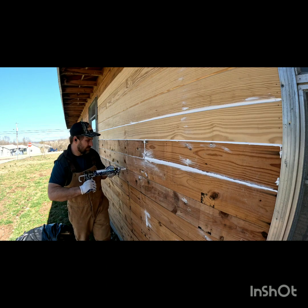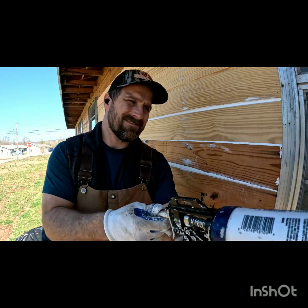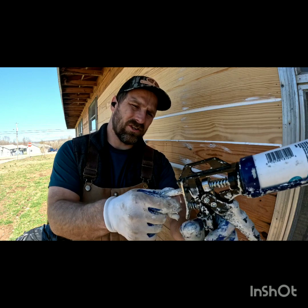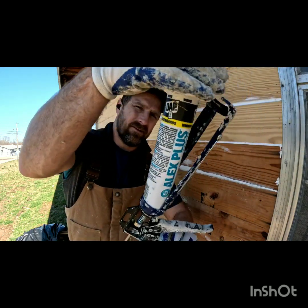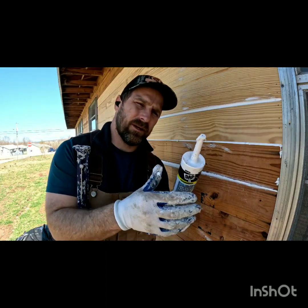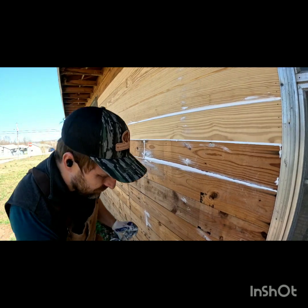Also caulking keeps out bugs and insects. When you're taking the gun apart it won't just open — you have to release the pressure, then pull it back, then you can take the caulk out. Make sure you save every little bit; take that small piece at the end and use it for nails.